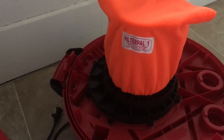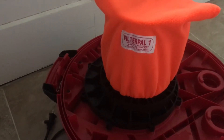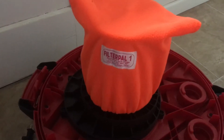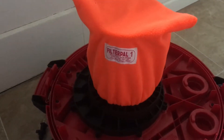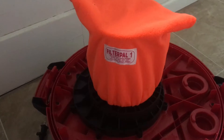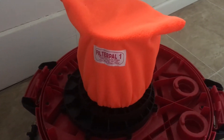It's also good for the environment because you're not throwing away as many filters or going through filters as fast. The whole premise is that you take the Filter Pal off — it's kind of like a big sock, feels fleecy — and you shake it out or throw it in the wash, put it back on, and it extends the life of your filter.